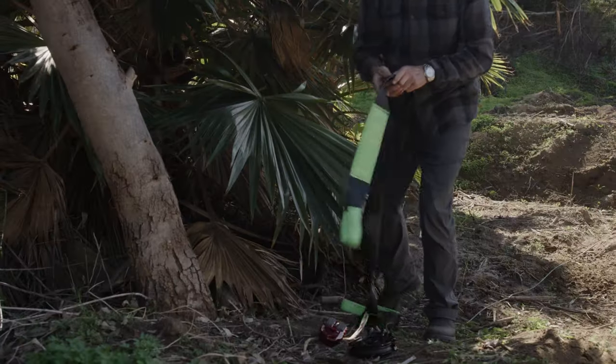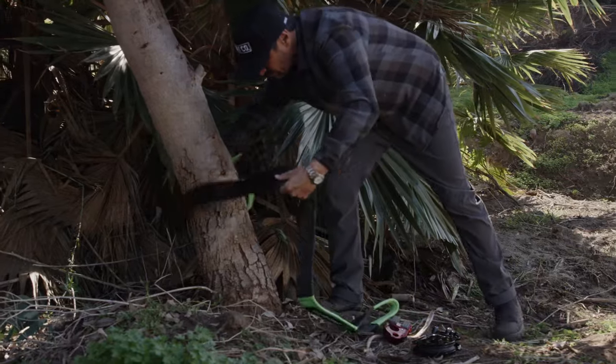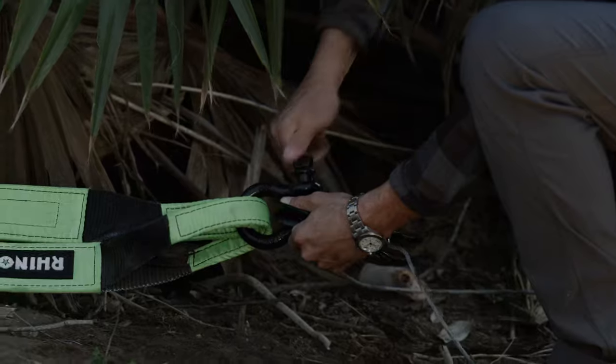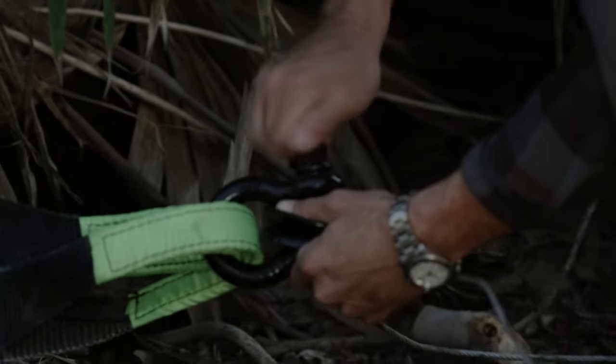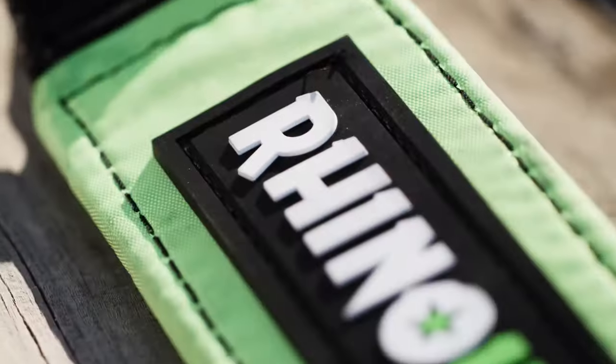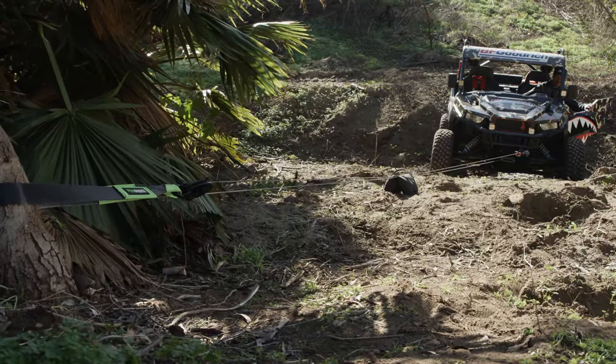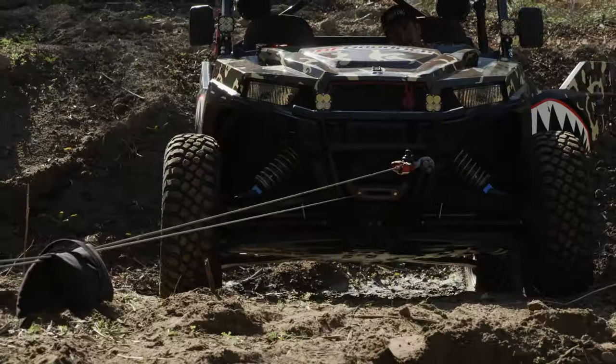This strap is designed to safely wrap around a tree and attaches to anything simply by using a D-ring shackle, ensuring safe use of your winch. This strap is lab tested in the USA and has a break strength of over 31,500 pounds and a working load of over 10,600 pounds.